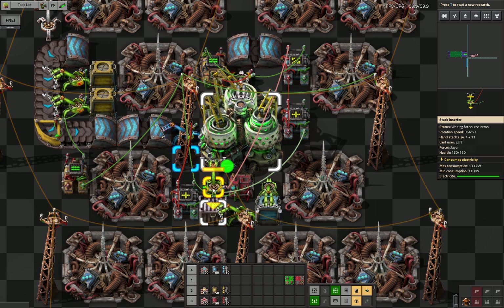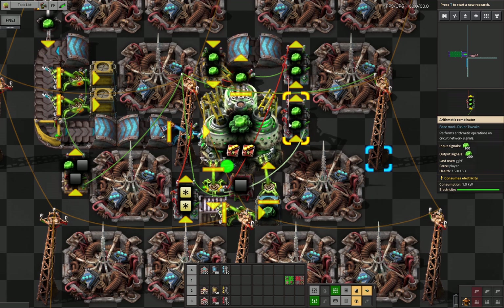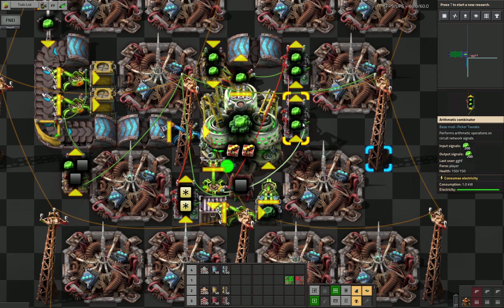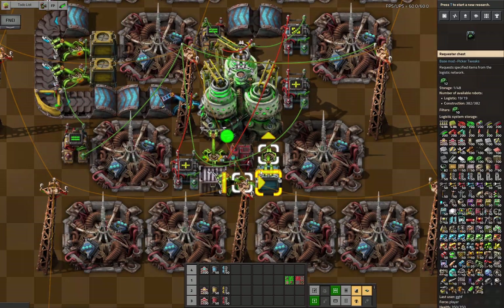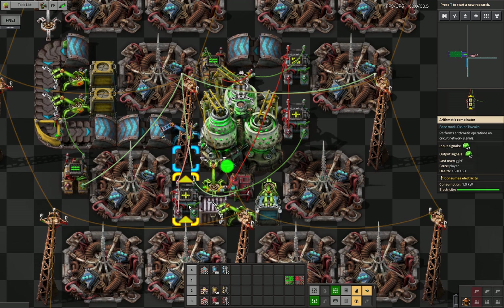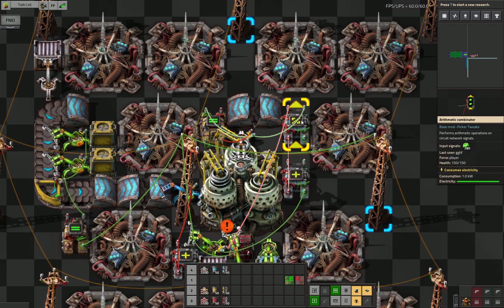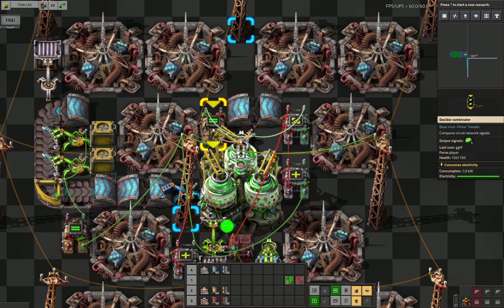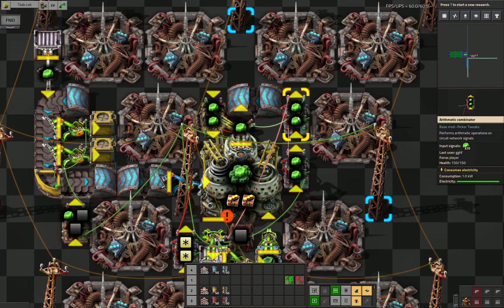Over here we keep track of the items removed by this inserter. The U235 count is saved in this memory — we've already cycled 200 U235 here. If you divide this number by 40, that's basically how many cycles this centrifuge has run. Over here, we divide that number by 40 and get the remainder. The remainder is the number we use to set the stack size, so we can stick to exactly 40 at a time. We also use that information together with this combinator: every time we have 40, we end up with an output of 0 here.